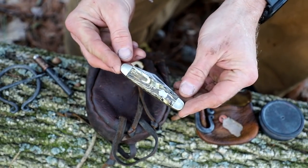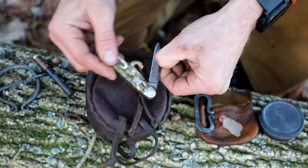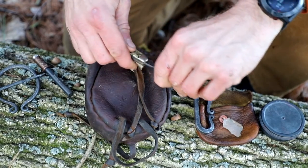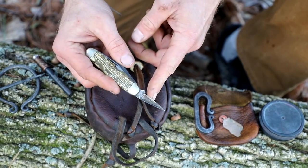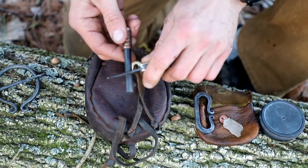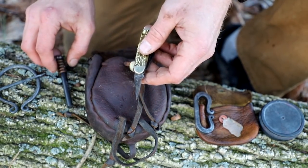A pocket knife that was my grandfather's, so I can still do a little bit of cutting if I need to. I also have this small little chisel awl type piece, which works really well for striking a ferro rod, so this covers everything with my ferro rod.